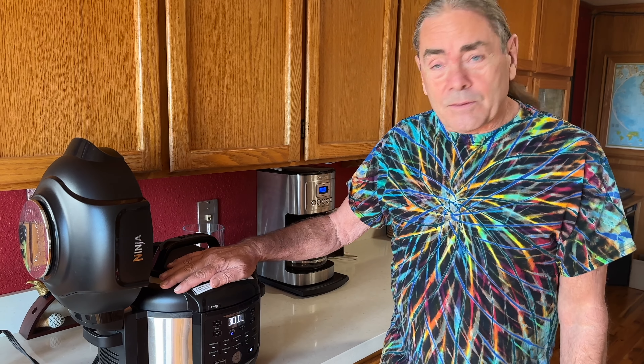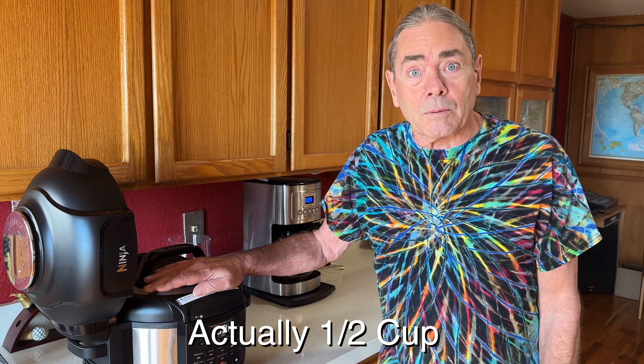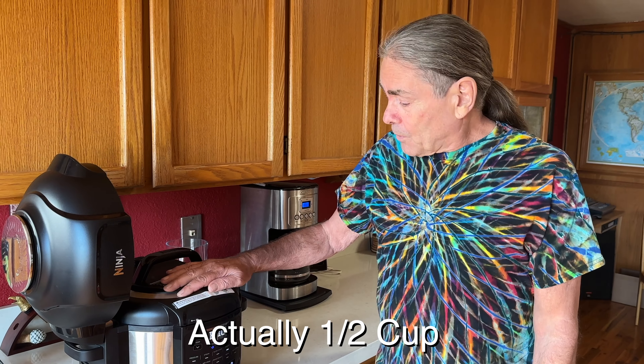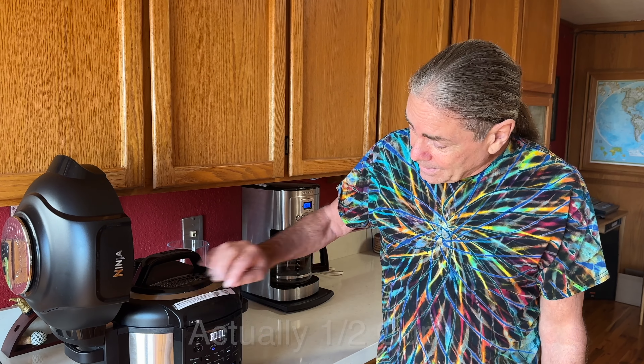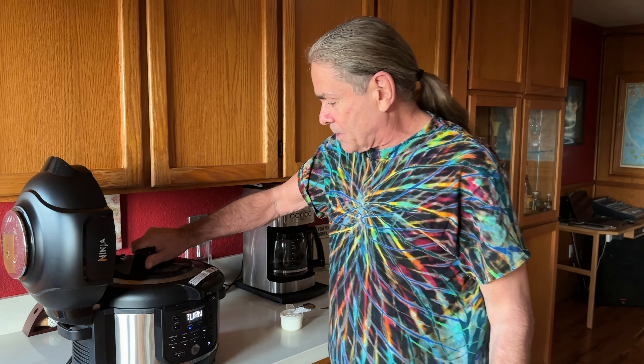It's super easy to do with this machine — I just did half the work. The other half is putting in two tablespoons of yogurt in five hours. So we'll come back when this has cooled down. The machine is beeping and says 'add and stir.'